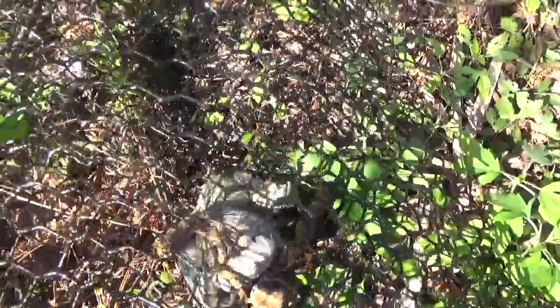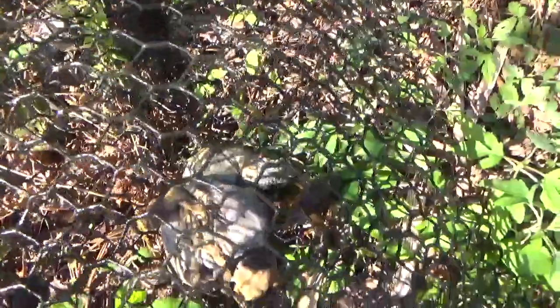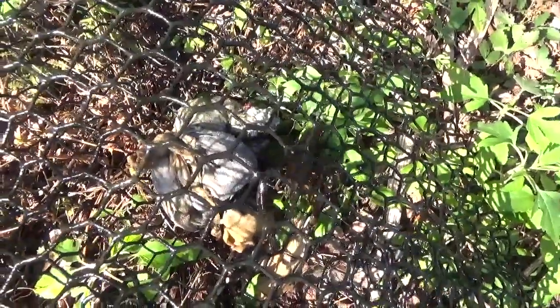This trap only has two in it, nice sized ones again, but that bait is stinky. People say use stinky bait, but I find I catch a lot more when I have fresh bait.